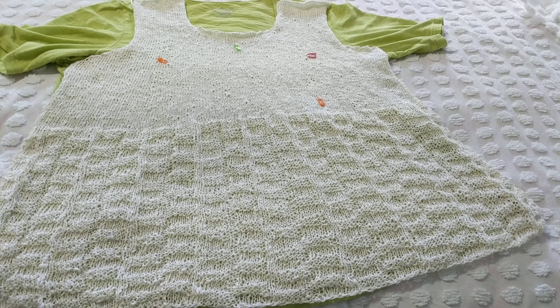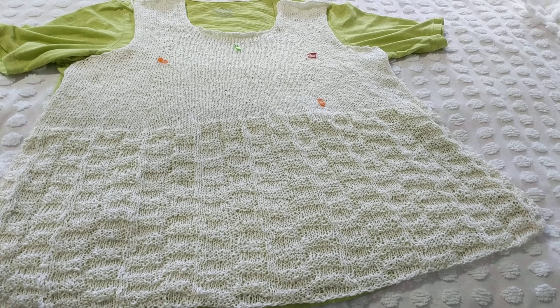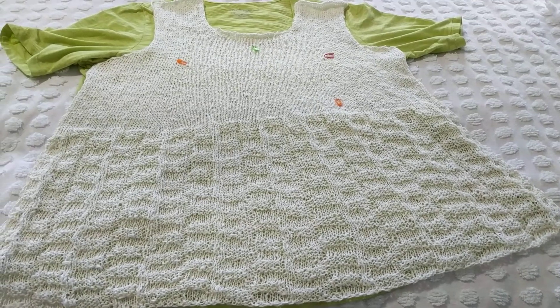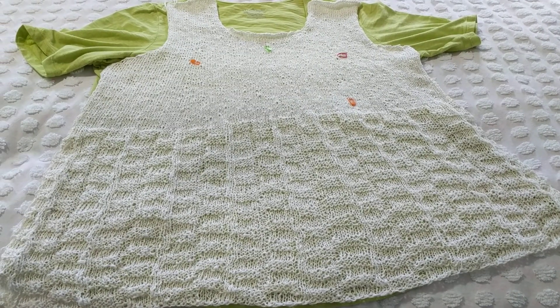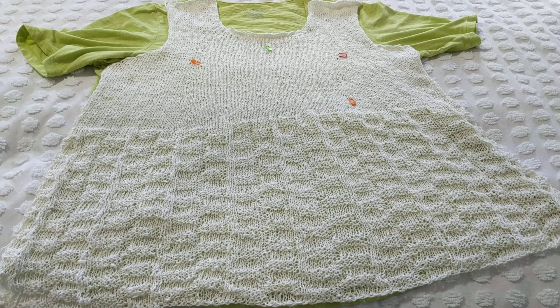Hello, this is Freda, welcome to my channel. Today I'm going to share my secrets — well, it's not really a secret, I always share with you guys — but I wanted to show you how to knit a top by measuring your favorite tops that you already have.